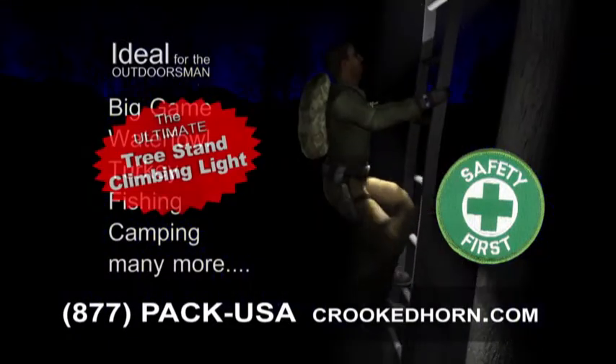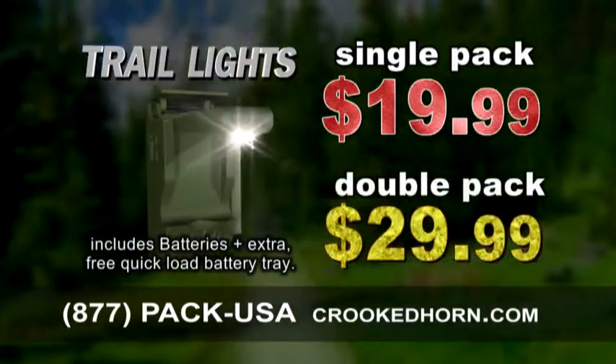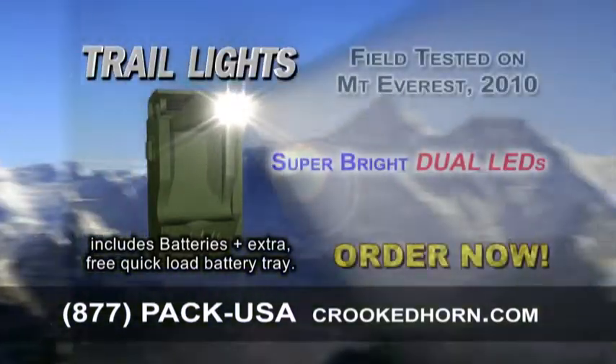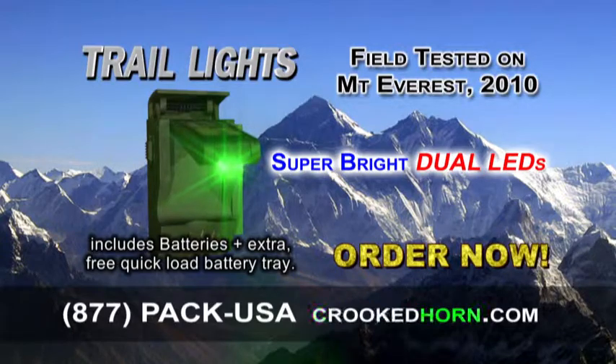Avoid tree stand accidents with the ultimate tree stand climbing light. Order your trail light today. Single pack $19.99 or double pack for only $29.99. Also available with green LED bulbs. Call 877-PACK-USA or visit CrookedHorn.com.